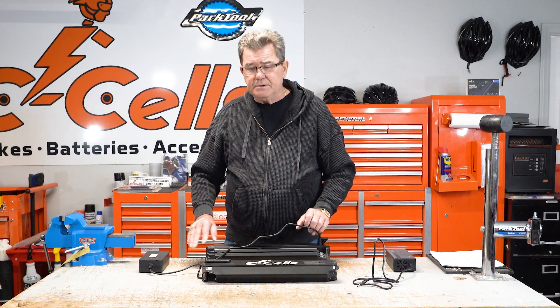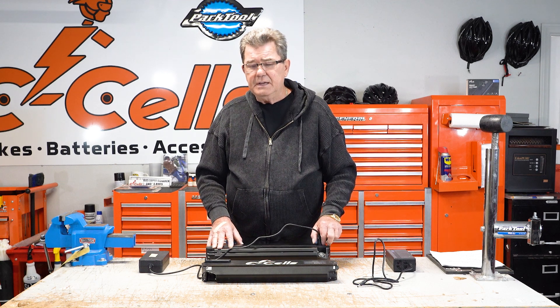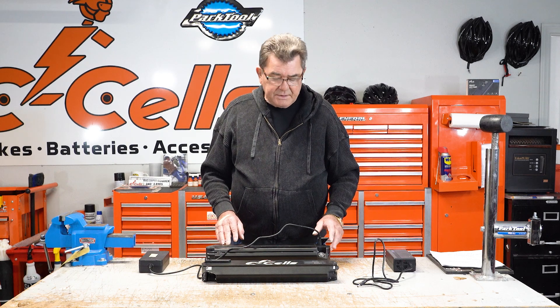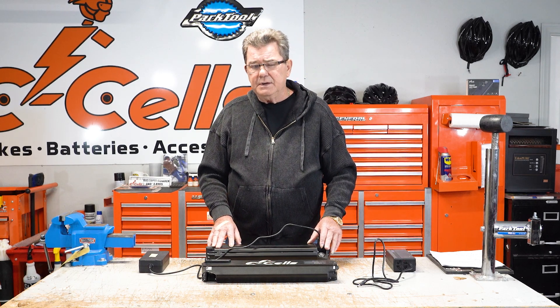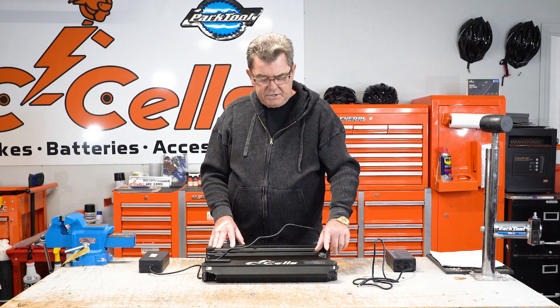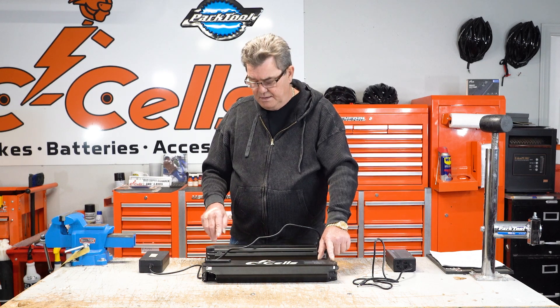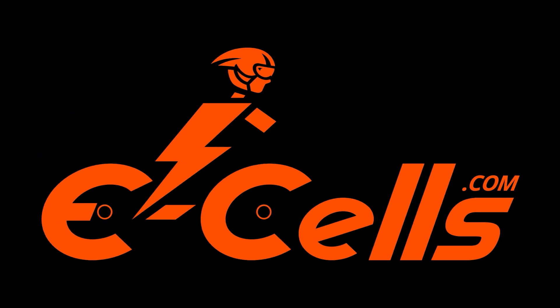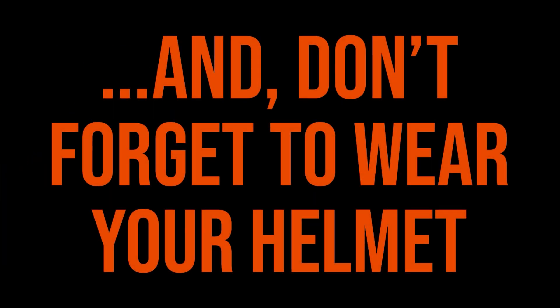This battery conditioning system that we have on our bikes is the only way to go. I just wanted to point out what we do here at Ecells — not two-pin, no way. We use three-pin connectors. Thank you very much, everyone. Bye.